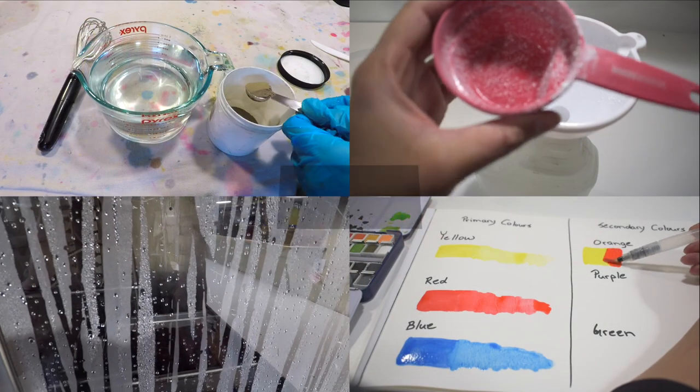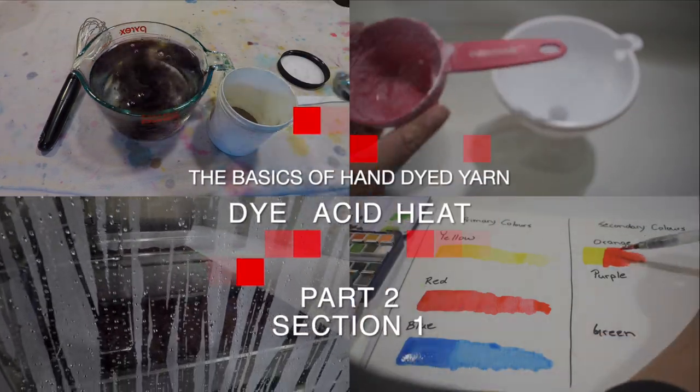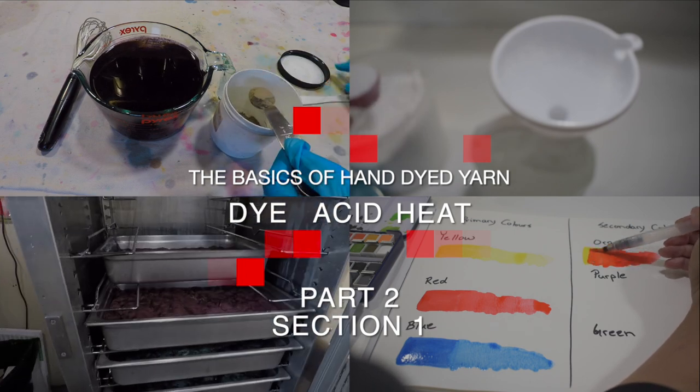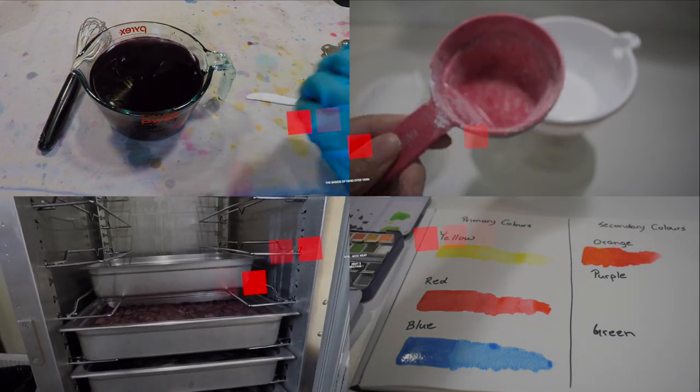Hi and welcome back. This is part two of the basics of hand dyed yarn. In part two I will be talking about dye, acid, and heat, and for convenience I'm going to be separating each topic in its own video.